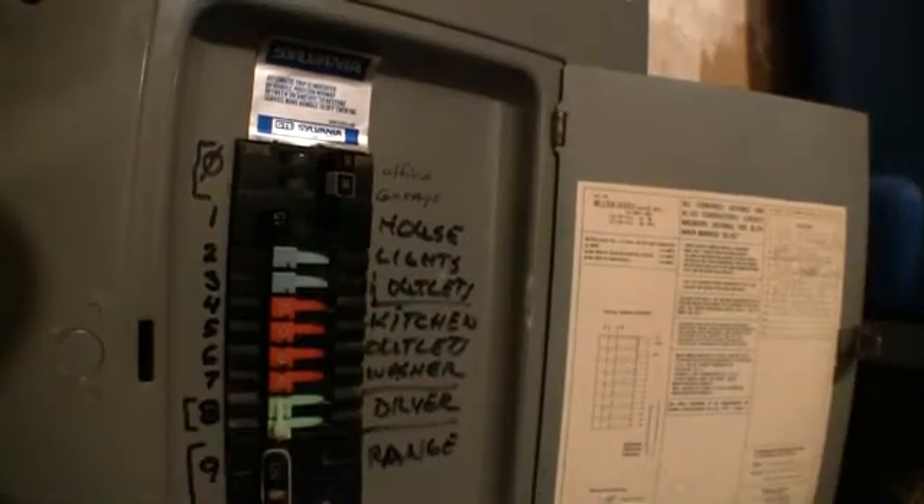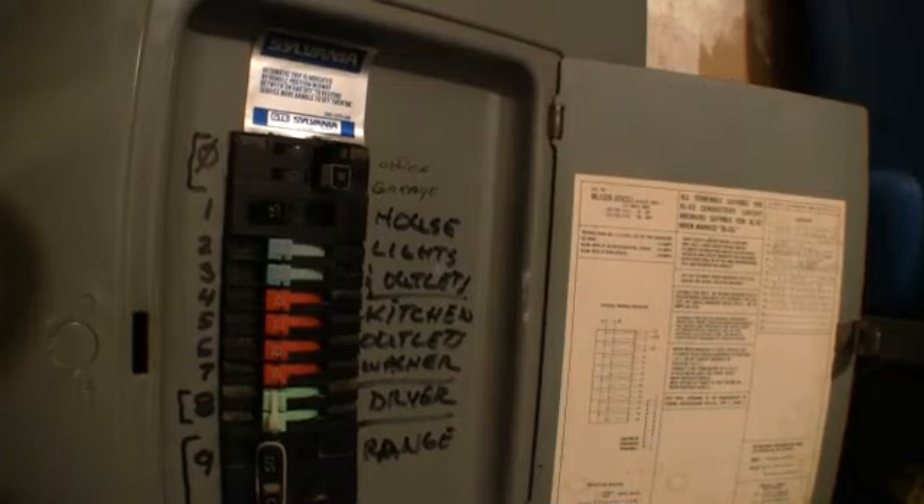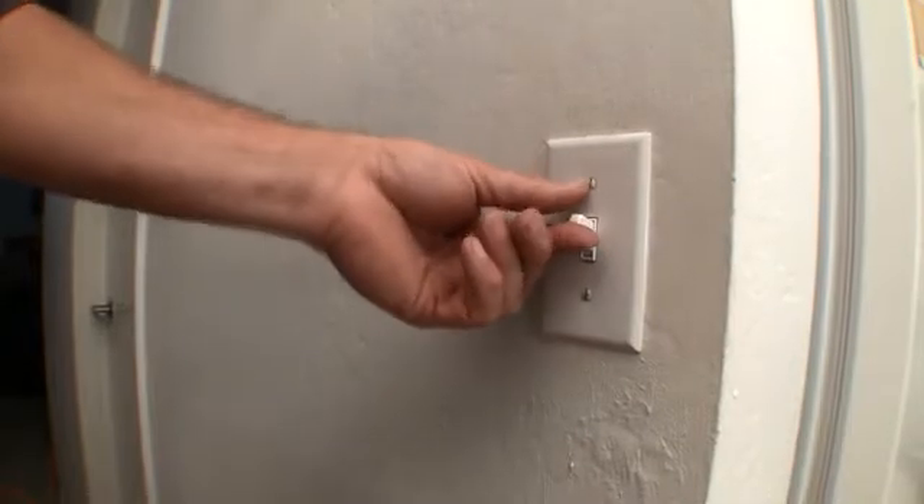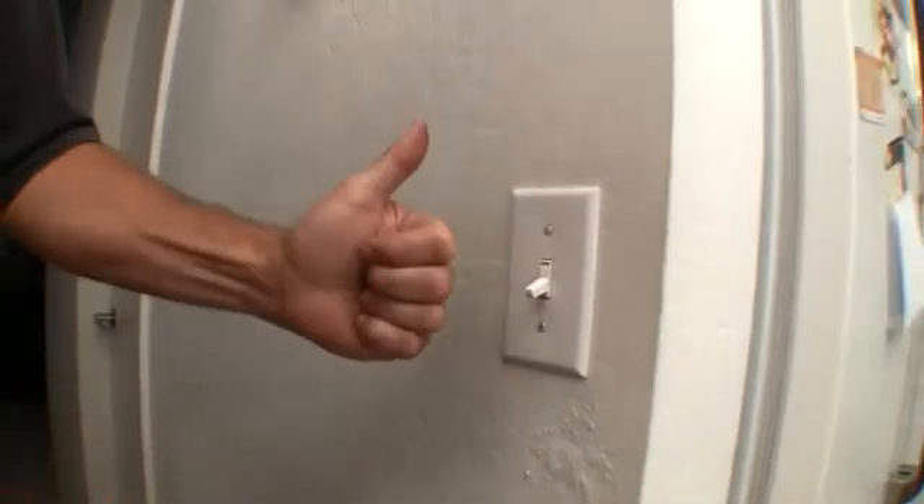Now we're going to switch that breaker back on. We'll go check our light. Verify we're working. We have light! You have just installed a switch.